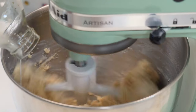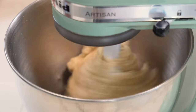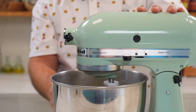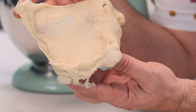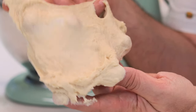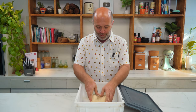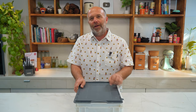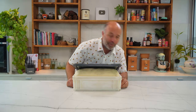Now that we see some gluten development, we add the butter. What we're looking for is perfect gluten development, so we let the machine work for us — and this is what we were looking for. That's the gluten network. So now that the dough is ready we put it in this container, cover it and we wait till it doubles in size. And here's the dough already risen.